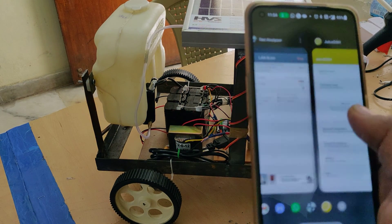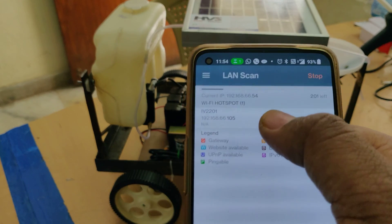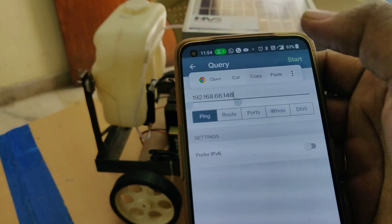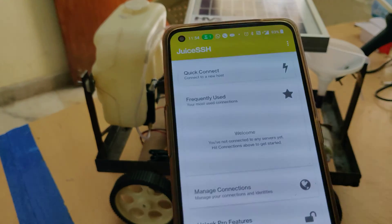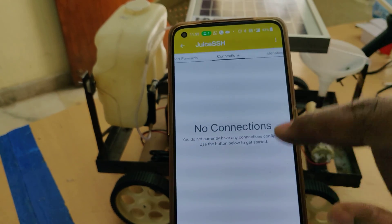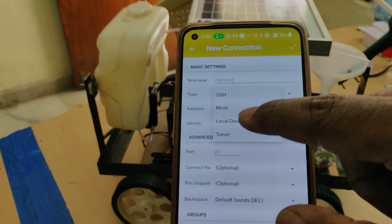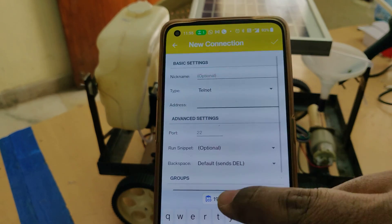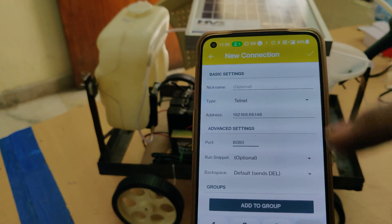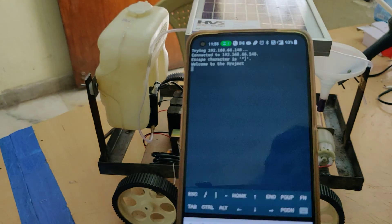Now go to the Network Analyzer application, select Options, then LAN scan, and do the scan. The first result is the mobile phone IP address, and the next one is the kit's IP address. Click on it and copy it. Now open the JuiceSSH application and click on Manage Connections, then click on New. Make three changes: set the type to Telnet, enter the IP address obtained from Network Analyzer, and set the port number to 8080. These three are very important changes — check twice before proceeding. After that, click connect and you will see the welcome message.